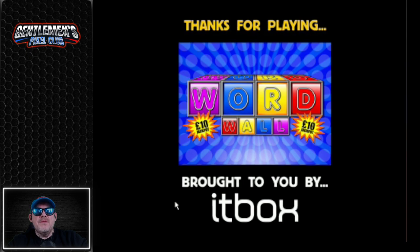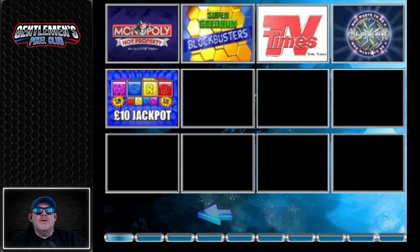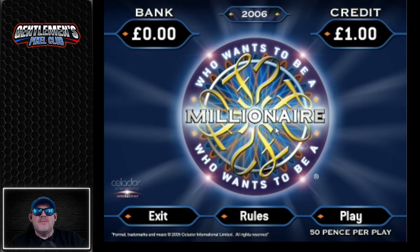Let's exit and we are going to do Who Wants to Be a Millionaire? This is from 2006 — 17 years ago — but this is a really, really good version. Watch this. Prepare to be astounded — a brilliant, brilliant-looking touchscreen game.